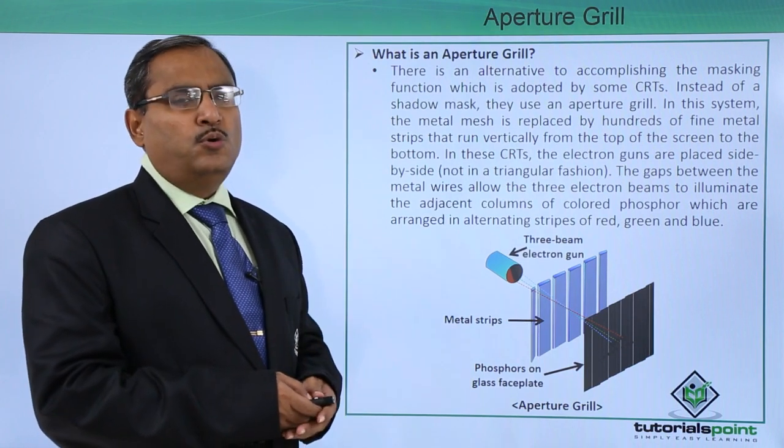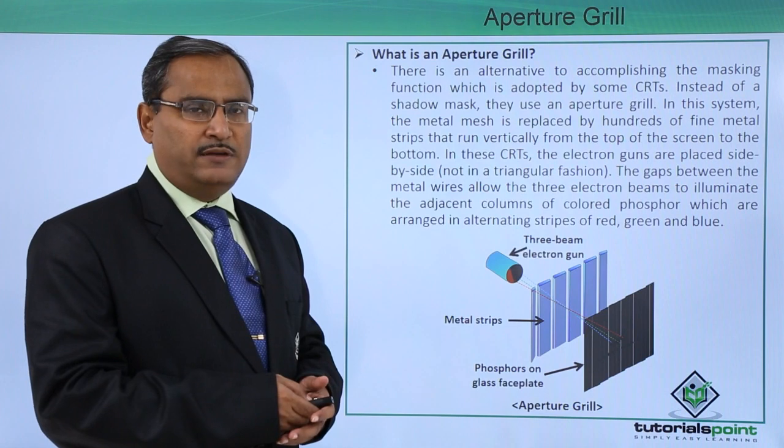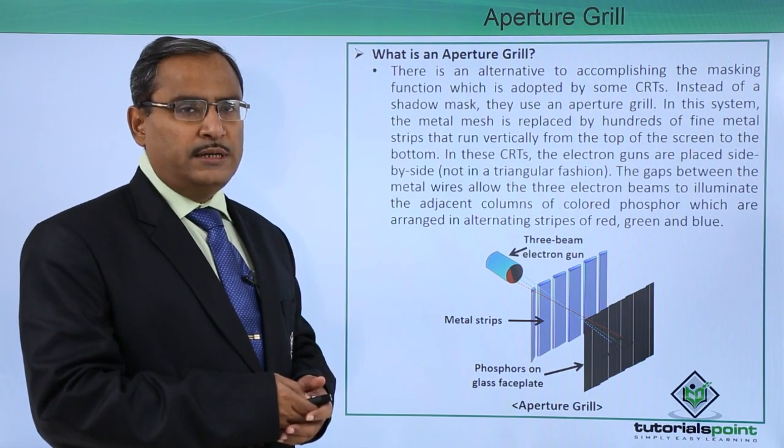In the previous video, we discussed the shadow mask. That is also another masking function which is used in our CRTs.